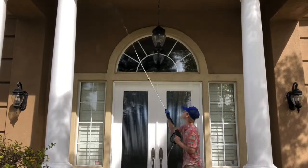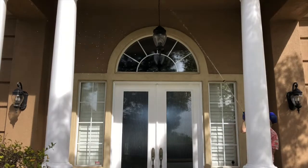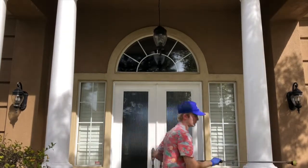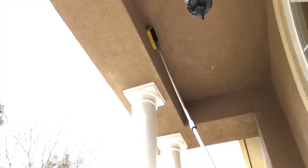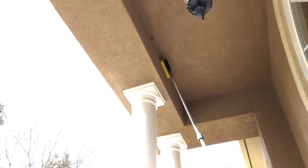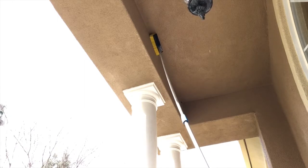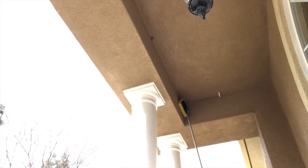Here you can see me just applying this evenly, starting from the bottom up to the top of the house. This is a step I really don't do too often, but these insect nests were being stubborn, so while the solution on the house was dwelling I took a wire brush and scrubbed them out a little bit, just helping them loosen up.